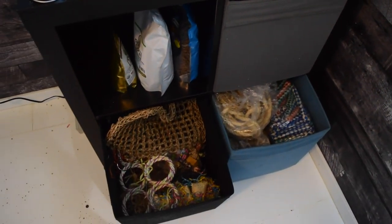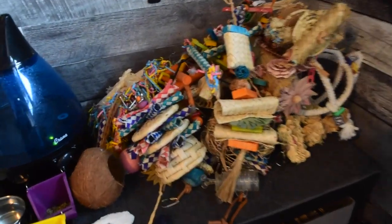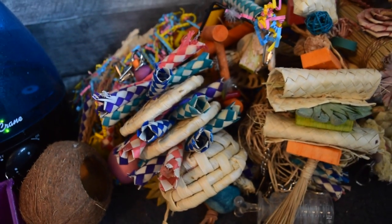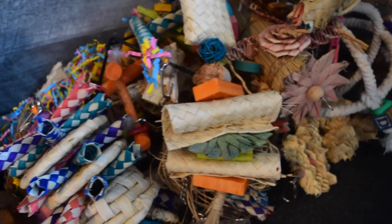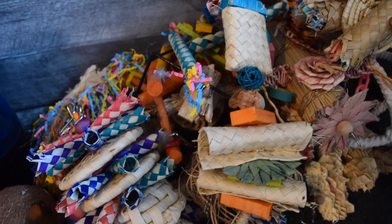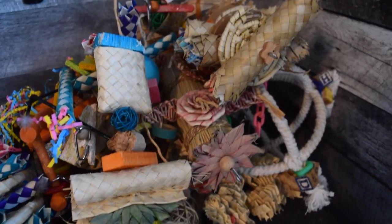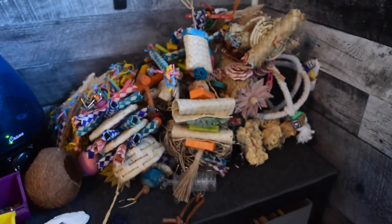Next up we've got toys. What toys you use is entirely up to you, but I like to provide as much variety as possible. Even if it's a texture my birds don't like right now, I still provide it because you never know if they'll have a day where they decide to try it out. I like to give them as many different textures, colors, and things as possible to encourage them to play and explore their cages.